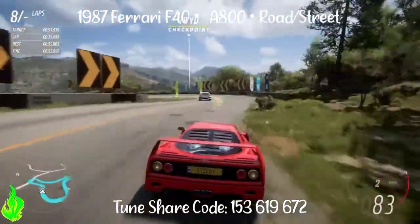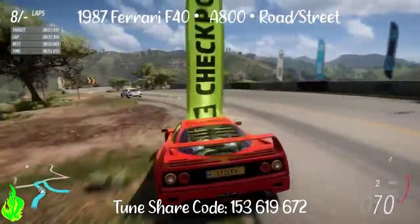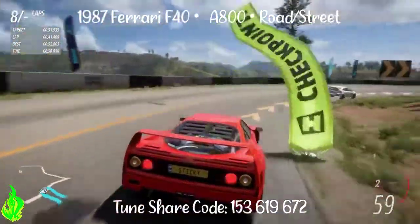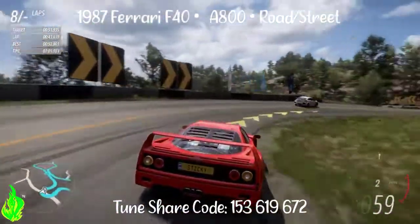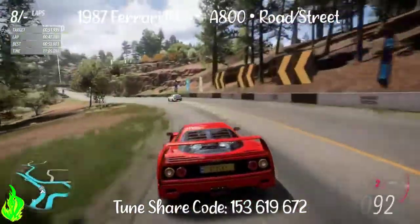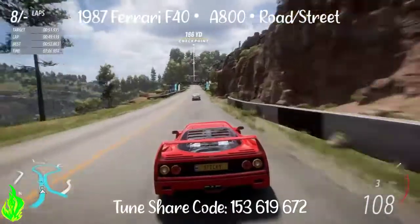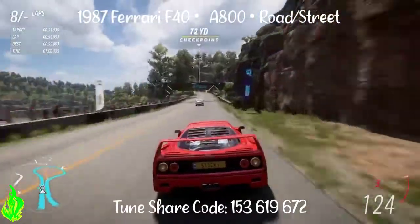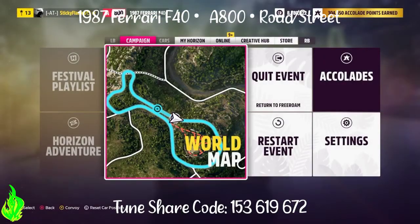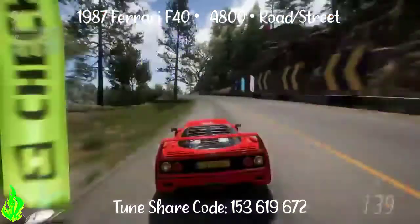So I just wanted to share this tune with you. I worked really hard on it. If you try it, I hope you enjoy it. Thanks for watching my video and all the support in general. Take care, we'll see you in the next one. Bye.